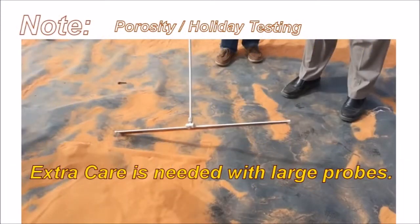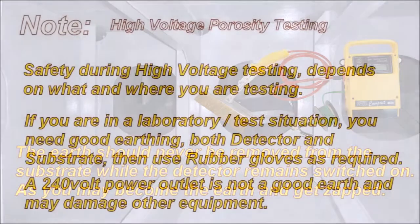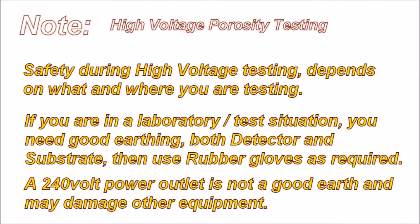It would be good to have a buddy to help. Inside confined spaces, the earth should never be removed from the substrate while the detector remains switched on, as you may become the earth and get zapped.